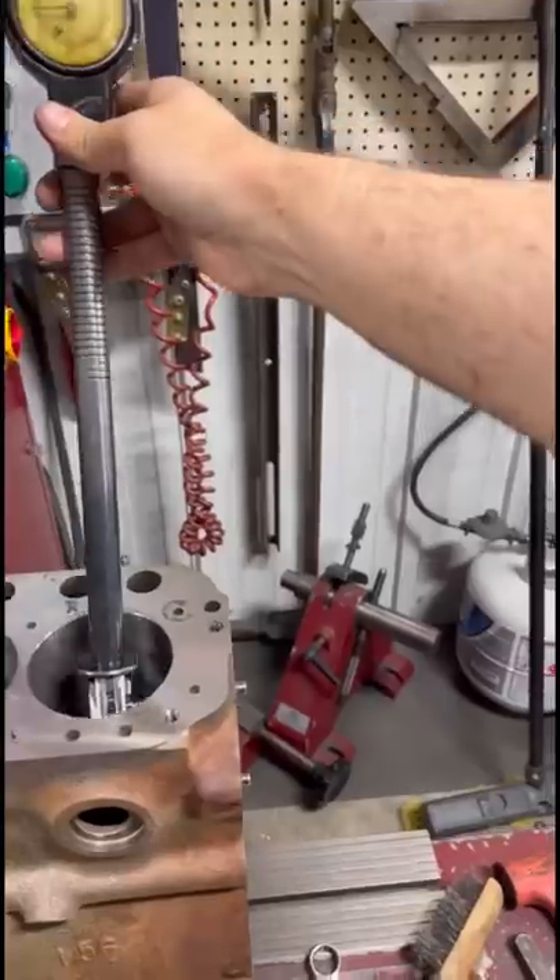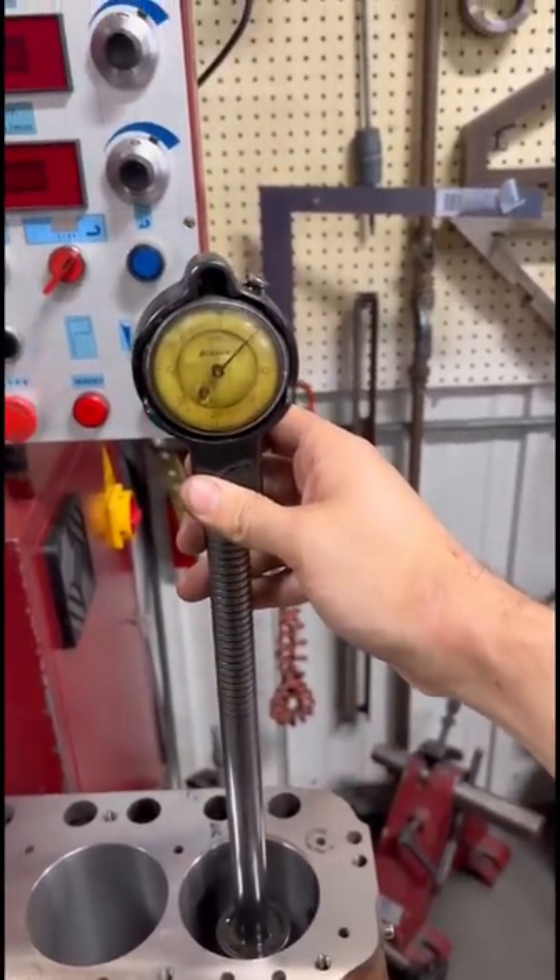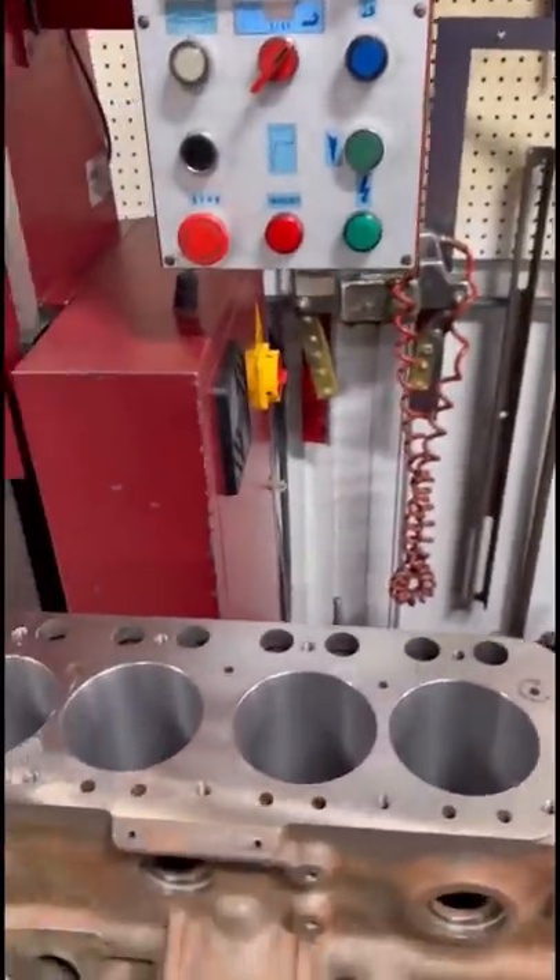This is just the rough bore, so we left plenty of meat to hone out in the cylinder hone. We've got about five thousandths there until we're at our minimum finished size. So once the pistons are in, we'll get it honed to size.